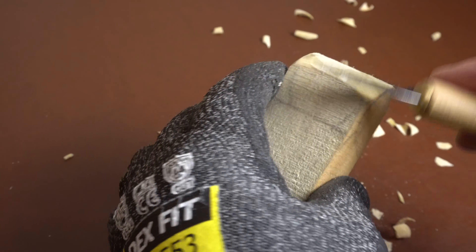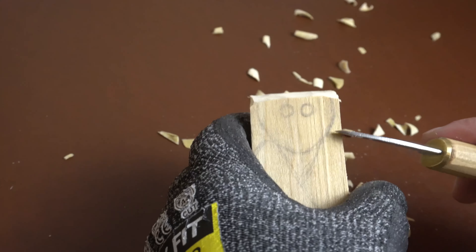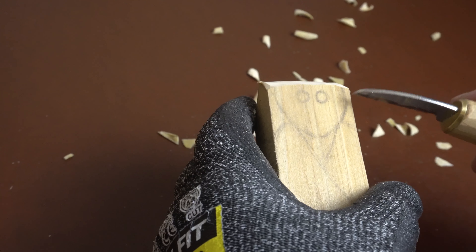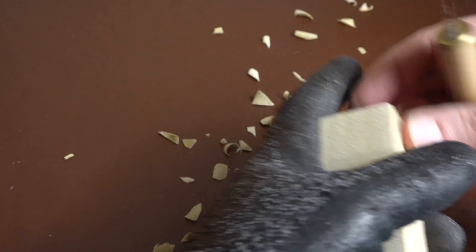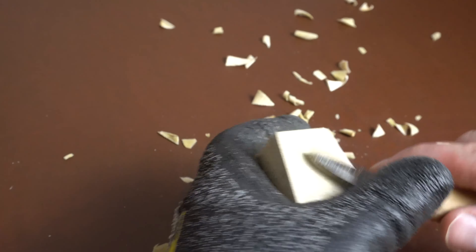So we just took that back part off, took the front off. Now we can start working on the side here. We're going to have to take off some of this through here and then also down here — take this off to make it easier to hold.